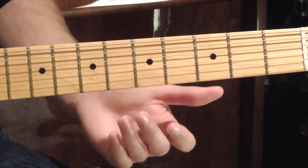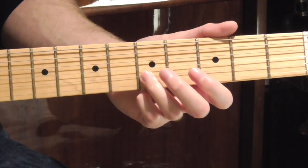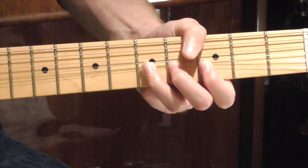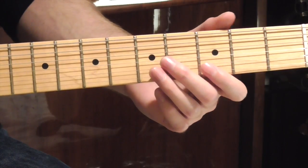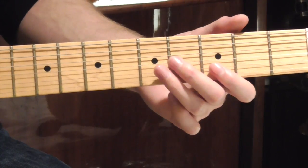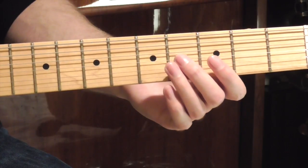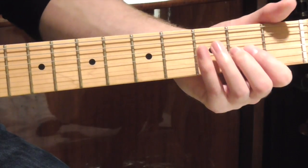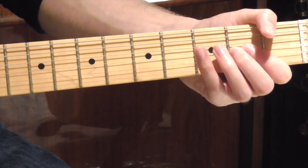So after our first phrase, we're then quickly going to play a G note on the E string. Then we're going to play an E note on the B string. After that, we're going to go to a D note on the B string, then up to the E, then back to the D, then we're going to play a C note on the G string, then a B note. Our third phrase is simply going to be hitting that A note on the G string, and we're going to pick really fast, but we're going to bend really slowly.